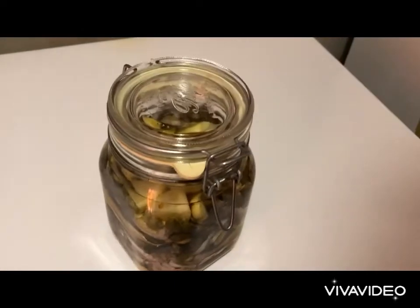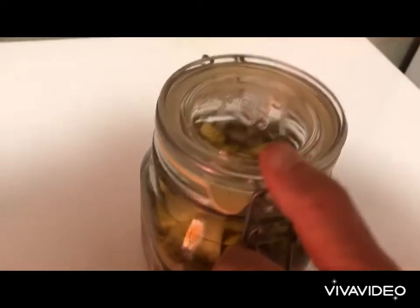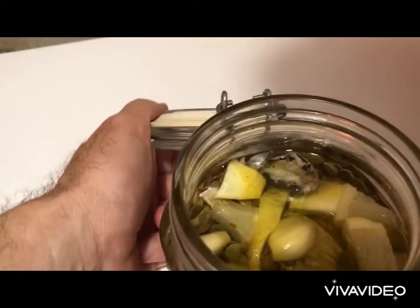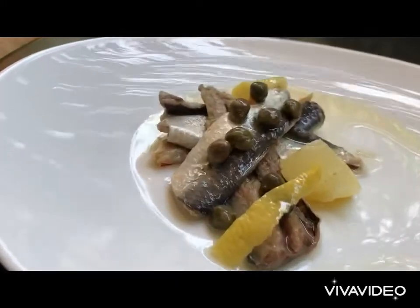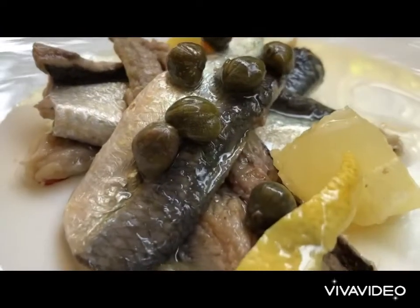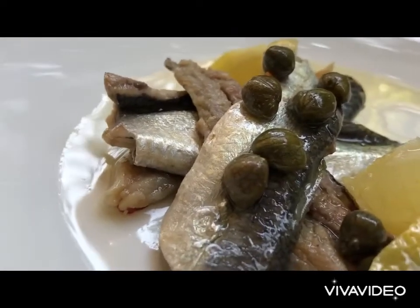After 10 days in the fridge, our cured anchovies — cured sardines — are ready. We open the jar and serve. It smells delicious! We serve our cured sardines and anchovies on a plate with the peppers, lemon slices, lemon skin, and a bit of oil.